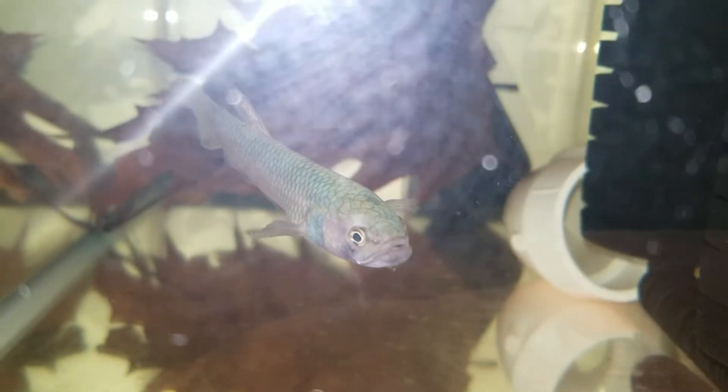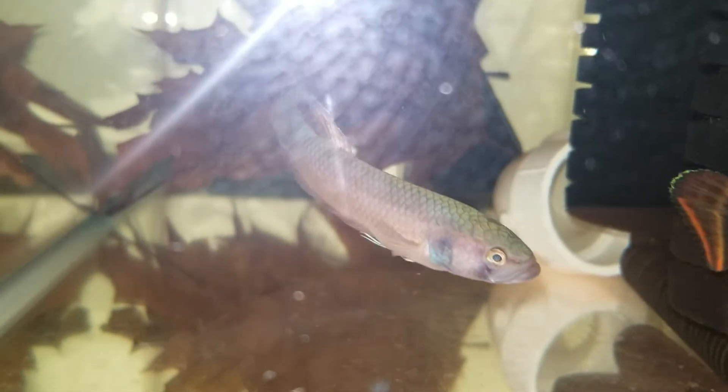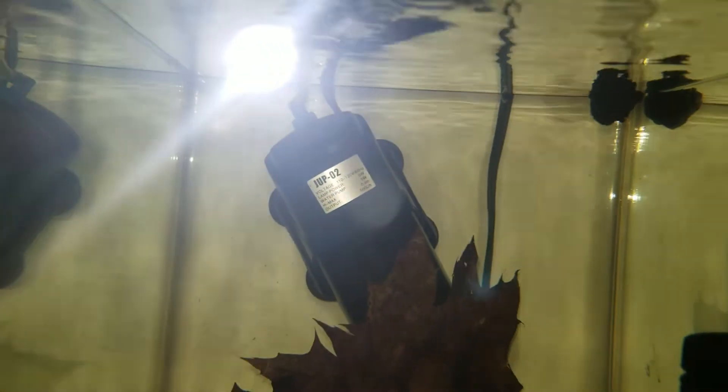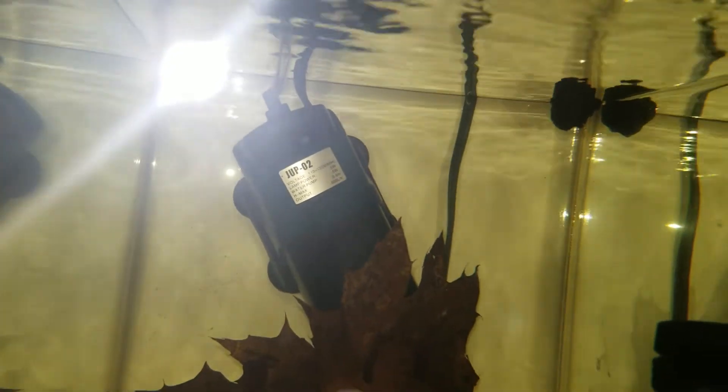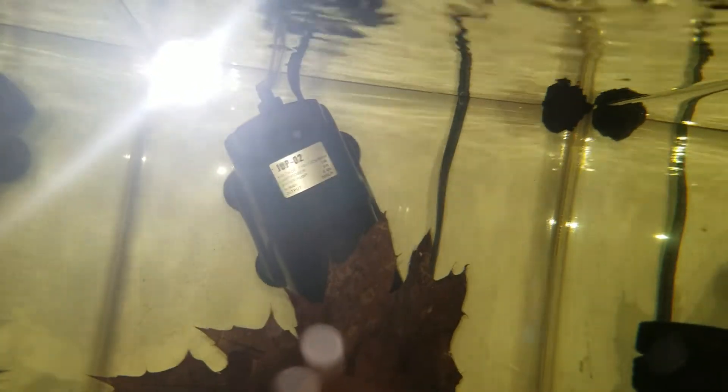One thing I've encountered is that they tend to get a lot of external parasites, especially if you expose them to light or have them near top water. One of the things I've done to combat that is I've been using a UV sterilizer — if you can see it in the back, this is a 5-watt UV sterilizer rated for 40 gallons.